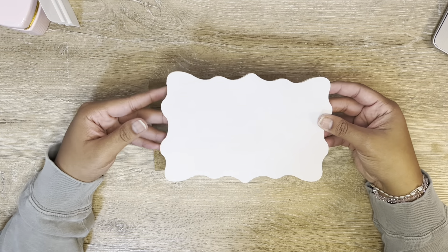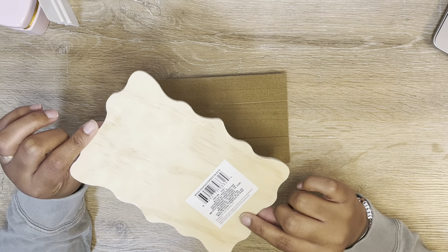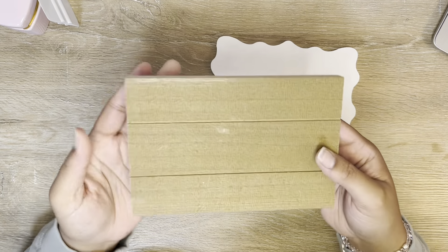I got these two blanks here at the Dollar Tree. This one is just a wood scallop shape and it came in this bare wood color — it just says 'wood shapes' and of course it's $1.25 now. I just painted the front — I gave it one quick coat of white chalk paint.